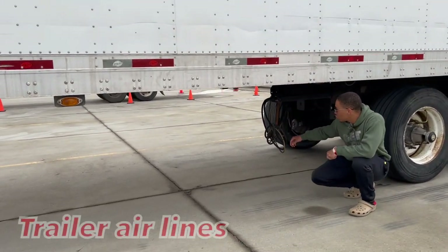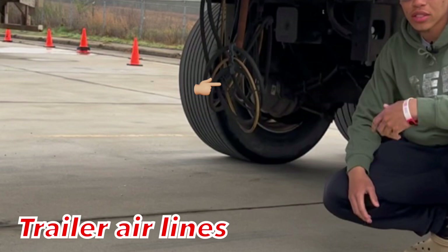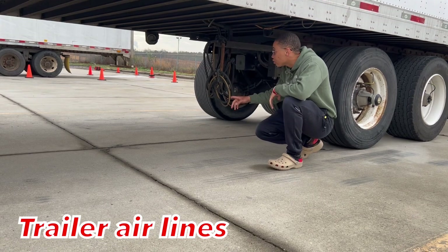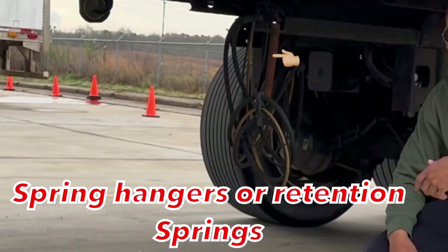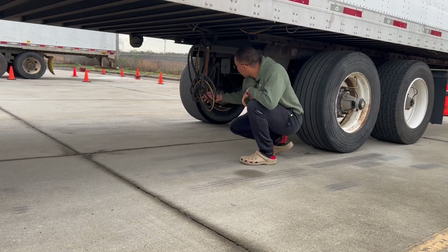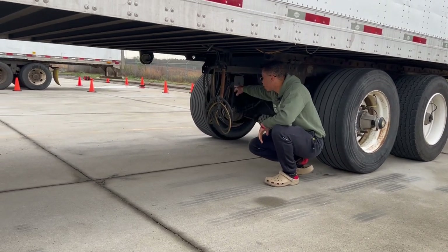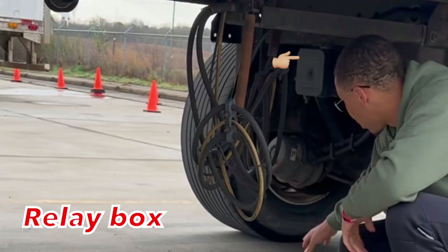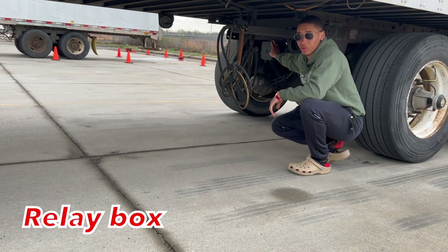We have my trailer airlines. They're properly mounted secure, not cracked, bent and broken, fully operational. They're 18 inches from the ground and being held up by my spring hangers, properly mounted secure. Since we're talking about our lines, we're going to jump straight in here and talk about our relay box. Our relay box is properly mounted secure, not cracked, bent and broken, fully operational, all hardware is present.